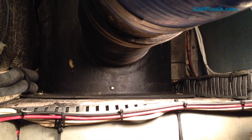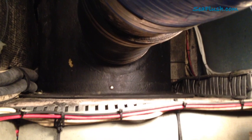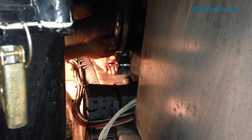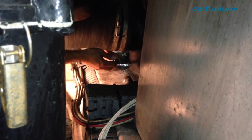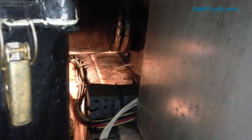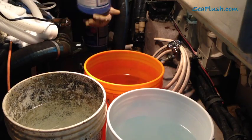Our main focus for descaling is this large muffler which holds lots of water. We don't want the Barnacle Buster to be further diluted by the existing water in the muffler, so we start the project by removing the drain plug from the bottom of the muffler. As the muffler drains, we move on to mixing the Barnacle Buster.